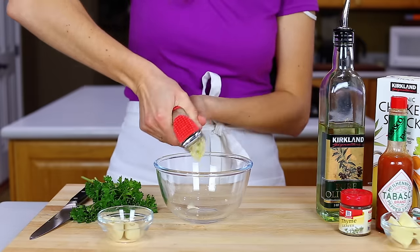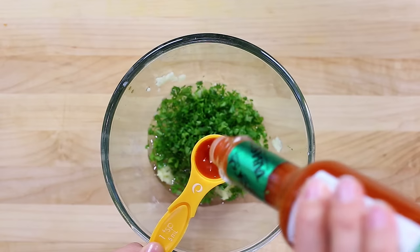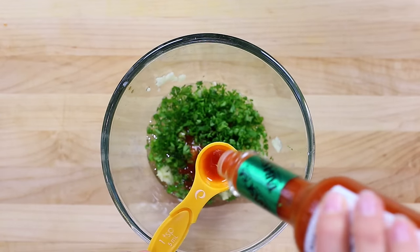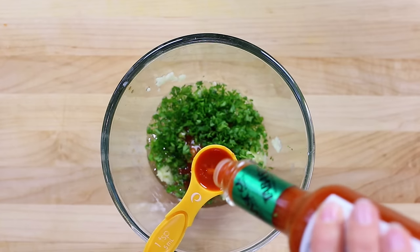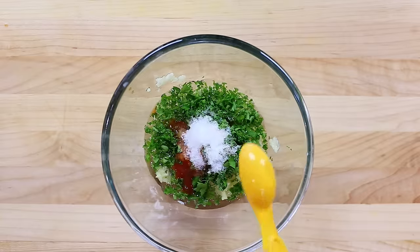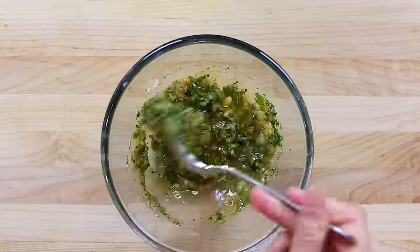For the marinade, combine five pressed garlic cloves, three tablespoons of olive oil, two tablespoons of parsley, and two teaspoons of Tabasco sauce. Now add a teaspoon of salt, a teaspoon of pepper, and a quarter teaspoon of dried thyme.